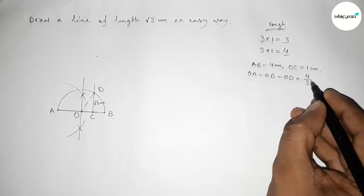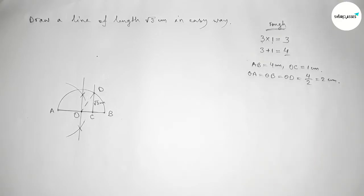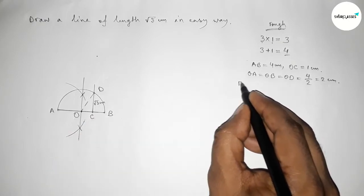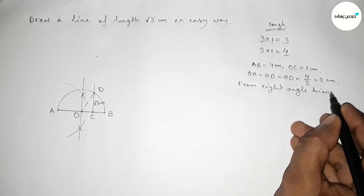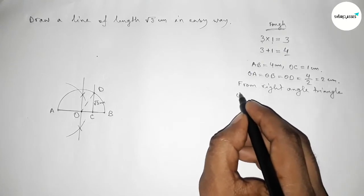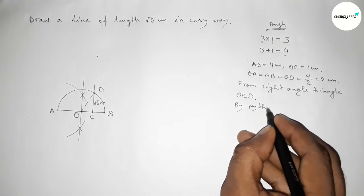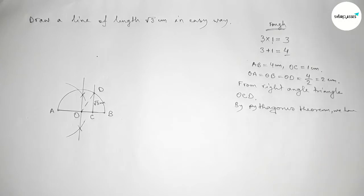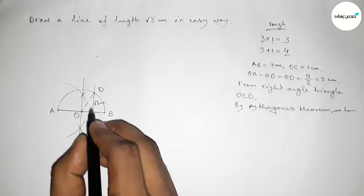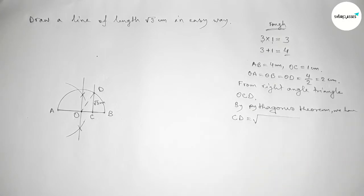The radius equals half of AB, so the radius equals half of 4, which is 2 centimeter. Now from right angle triangle OCD, we apply the Pythagorean theorem to find the value of the perpendicular CD.